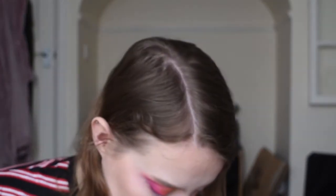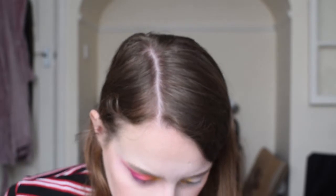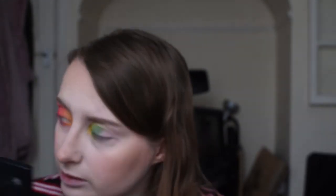Now I'm gonna go back in with that yellow shade on my other inner corner. Then I'm gonna go in with the dark green here which is called... Daddy. That is weird — what would you call the colour Daddy? I'm gonna use a bit of Social Blade first, which is this lighter green just here. I'm gonna pack that on my lid and blend it up through the crease, and then I'm gonna use a bit of Daddy and pack that onto my lid as well.